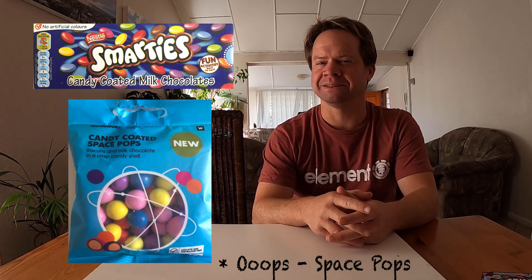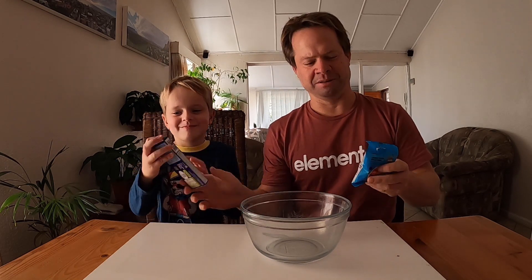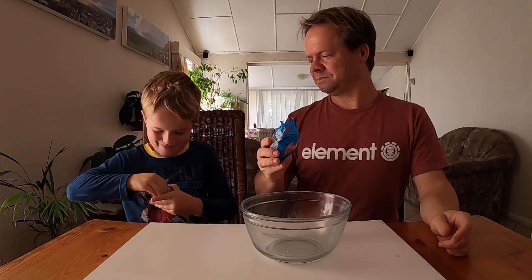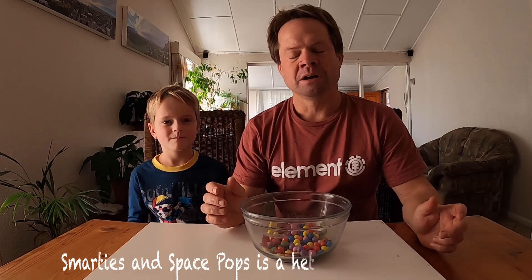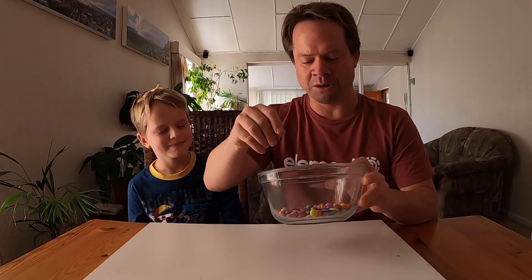We're going to work with your favourite items — a packet of Smarties and a packet of Woolworths space rocks, which look a little bit more like Easter eggs. To make this work, I need an assistant. So I wonder where my son Hayden could be. We are going to be making a mixture of Smarties and space rocks. You open this packet, I'll open this packet and put it in the bowl.